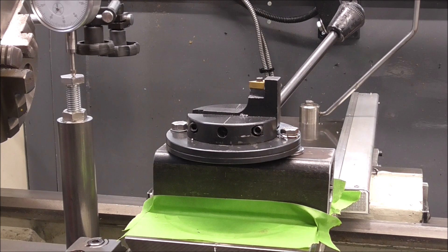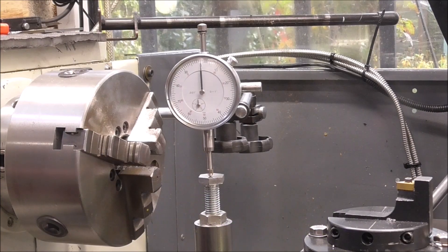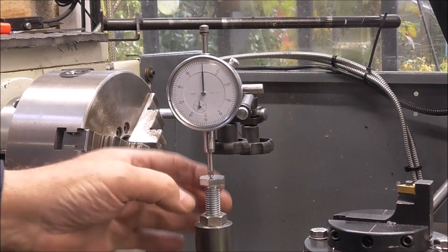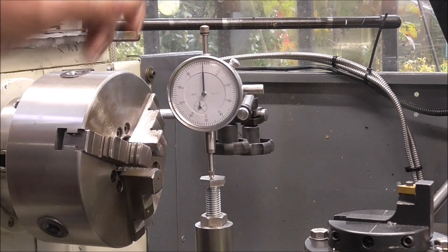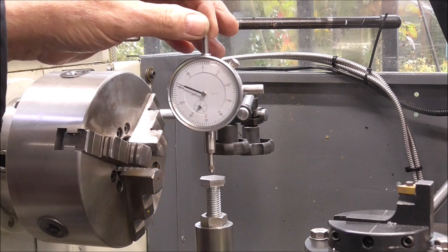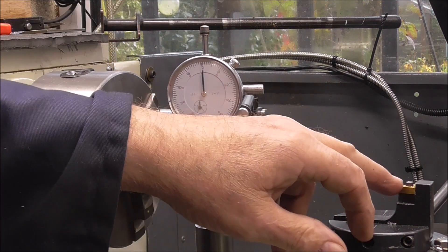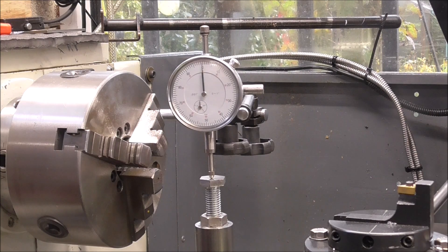I'm just in the process now of getting the tip onto the correct center height. This is the center height tool I've got, and I've zeroed it out at zero on the clock. I just need to transfer this dimension across to the tip on the bolt turning attachment.